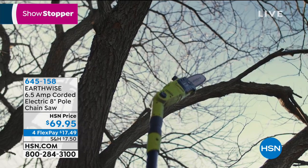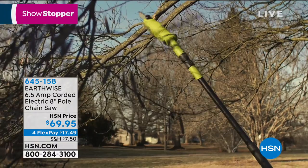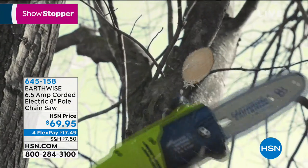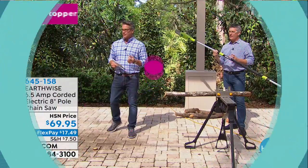You've worked here how many years, Pete? 21. And I'm about the same. I've never seen a pole saw at this price before. I paid $99 for mine three years ago. I paid $99 for my brother's, because I bought him one when he came to my house and saw me use it. He's like, dude, I've got to have one of those.